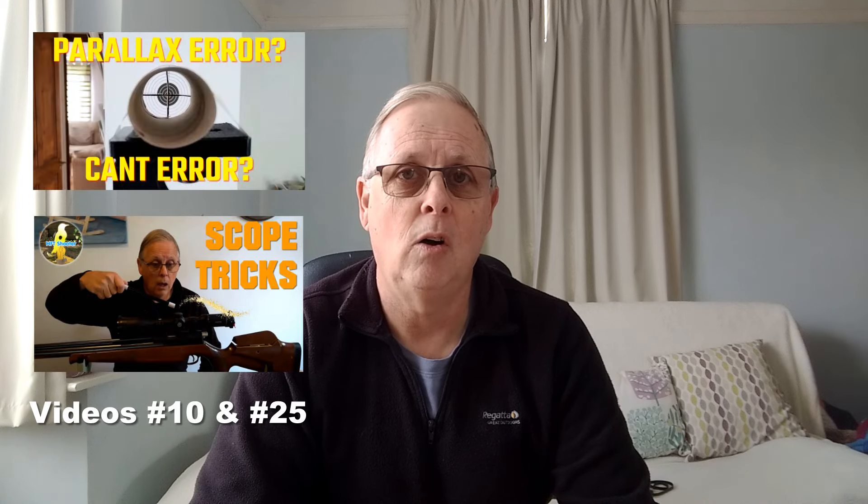Before we leave this section, I want to address something that comes up in the eye alignment debate all the time: parallax error. I've done a few segments in different videos on parallax error and continue to see it misrepresented. All I would say is that if you have correct eye alignment — so every time you mount your rifle your eye alignment in relation to your scope is correct and perfect — then you don't need to worry about parallax error. You'll never experience it.